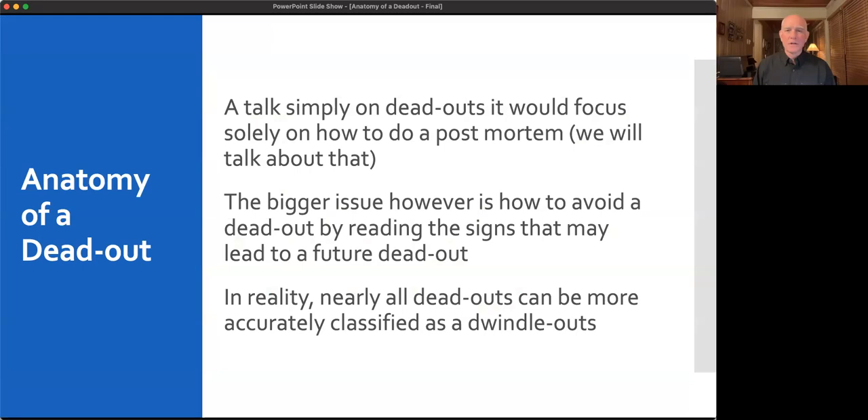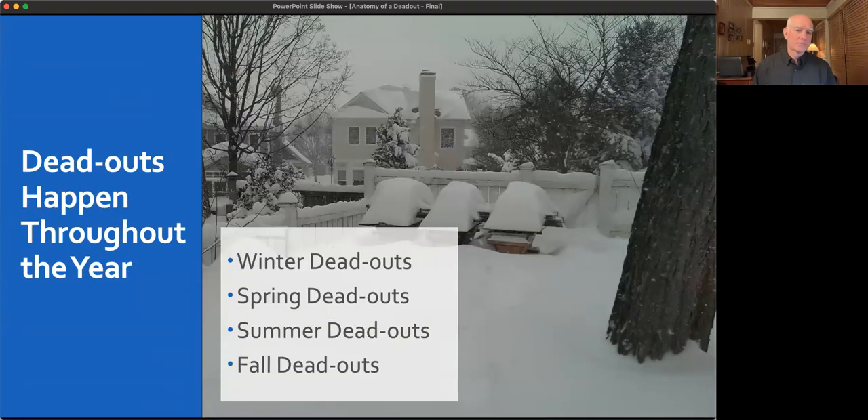A talk solely on dead outs would focus on post-mortem. We're going to focus on how to avoid it and look for signs that help you avoid dead outs. Most dead outs — particularly those at times other than winter — are more like dwindle outs. It's not like everyone just keels over one day; it's bees dying over time until they can't sustain themselves. In summer, sick bees leave the hive to die elsewhere, so the colony dwindles rather than dropping dead all at once.